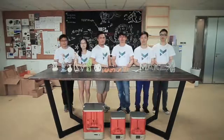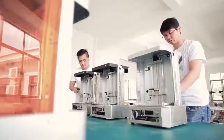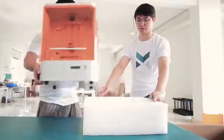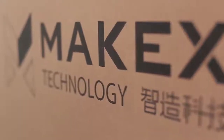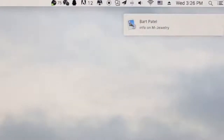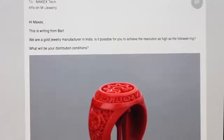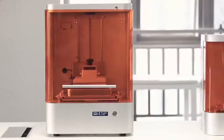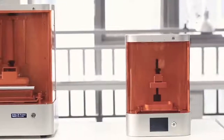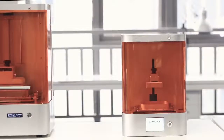We are the MIGX team. Two years ago, M1 achieved great success through Kickstarter with your kind support and trust. You have always inspired us to be better, and thus we discovered how urgently jewelry aficionados want ultra precision. Finally, thanks to rigorous research and development, M-Jewelry was born to proudly serve this need.